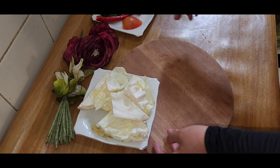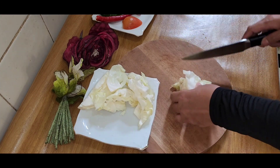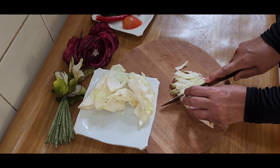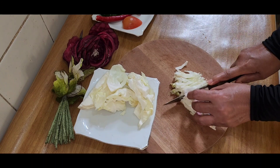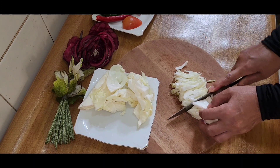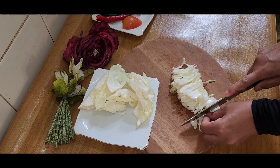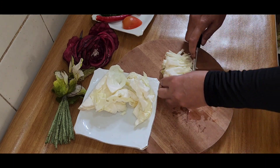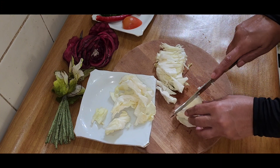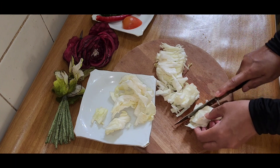Saya potong terlebih dahulu kolnya. Ini kebetulan sudah potongan, saya potong seperti berupa mie. Untuk kobis atau kol ini sesuai selera teman-teman semua — bisa dipotong besar, bisa potong kecil.